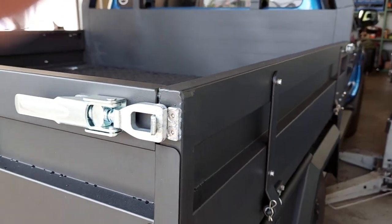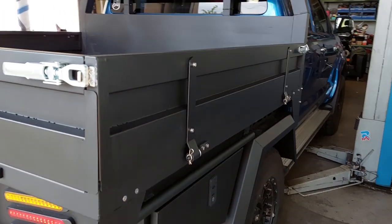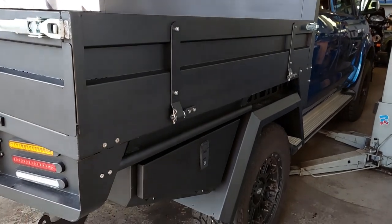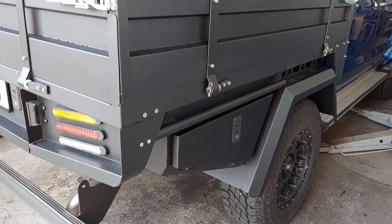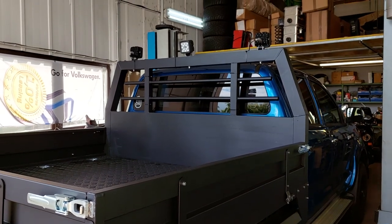It looks fantastic on this car. It's painted everything nice — it's perfectly matched to the dark blue. Thanks for watching, we must fight for our travels. See you, bye bye!